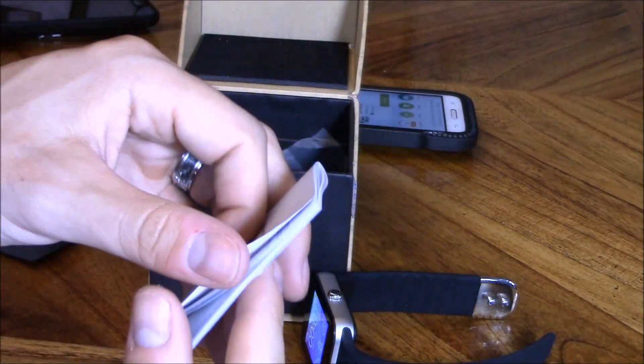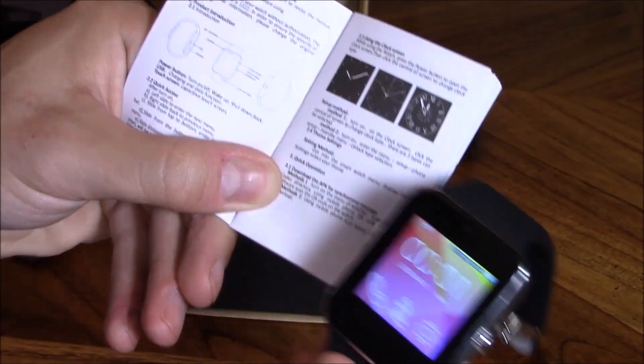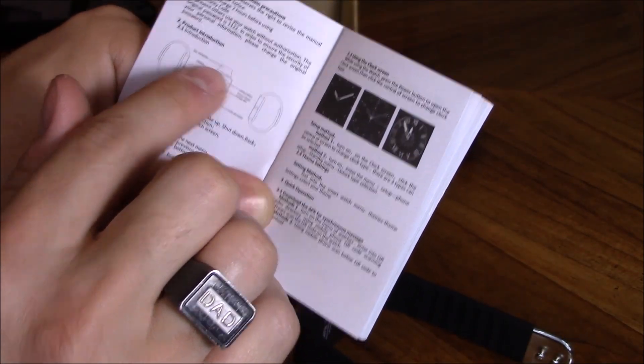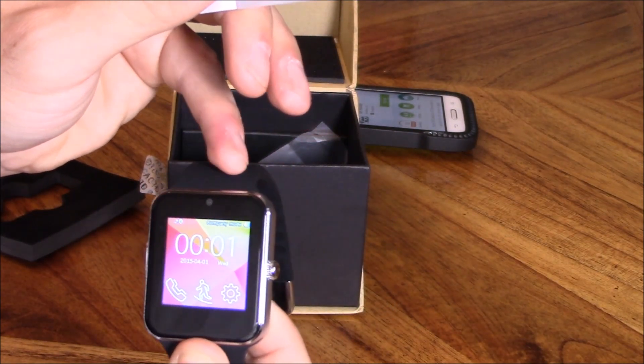Here's the little manual — it tells you how to install it. I was right, there is actually a camera on here — it says so right here. It also has an NFC antenna which is built right into the band, so I don't think these bands are interchangeable because the NFC antenna is in the band.